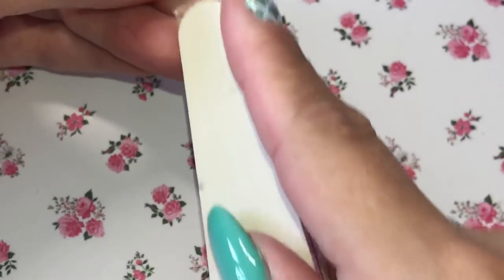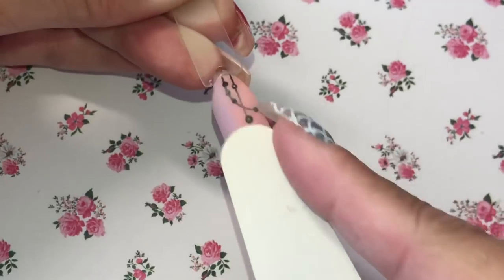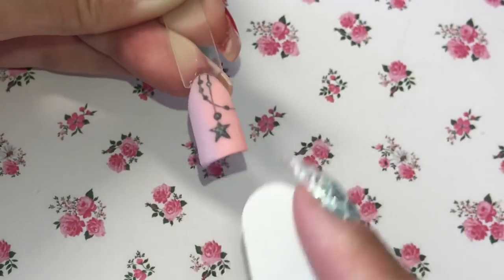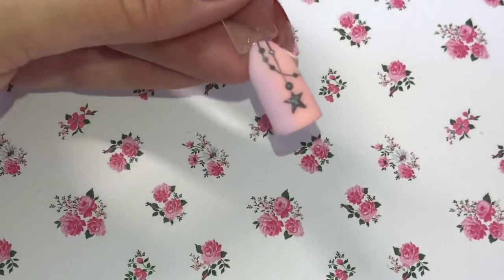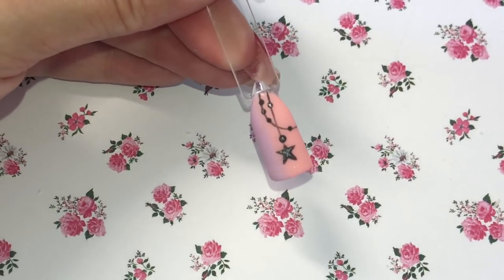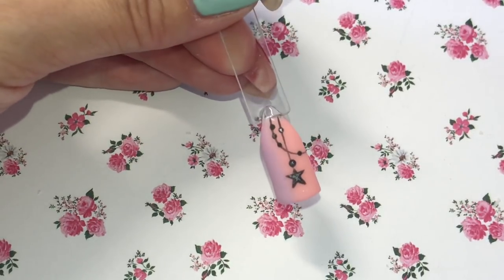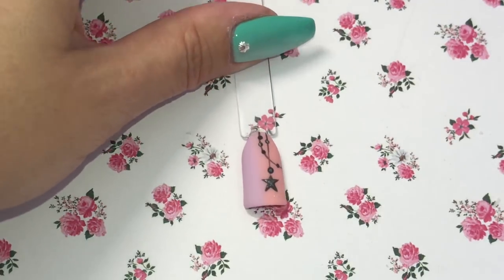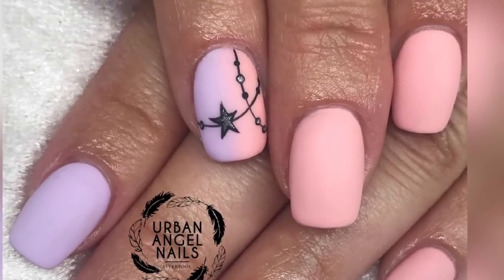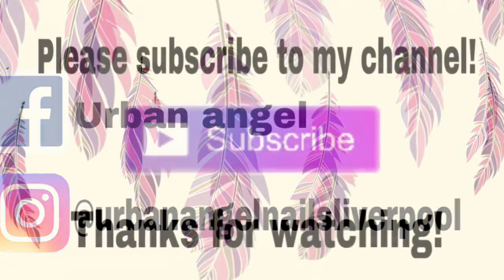Once you've removed all of that shine, dust off again, give it a little cleanse, and then you're done. It's just a very easy way of creating that matte finish. And there you have it — your finished design! Have a play around with it, try different colours, different effects, give it a go, and I hope I've been an inspiration to you. I will see you next time. Bye!